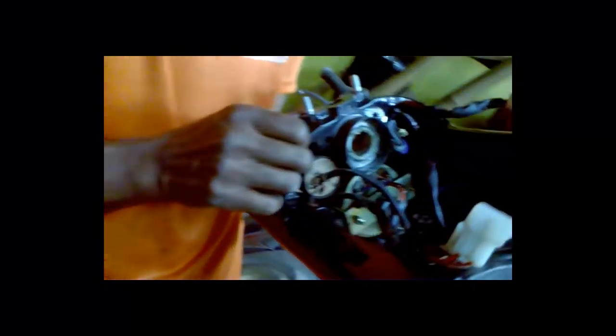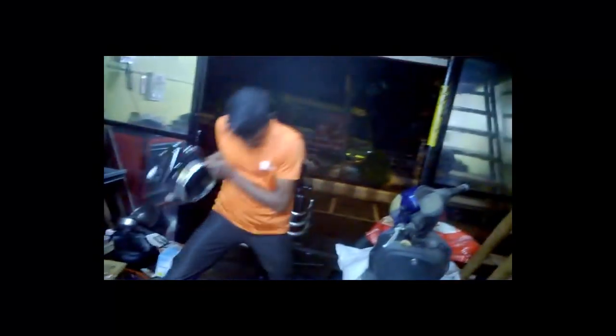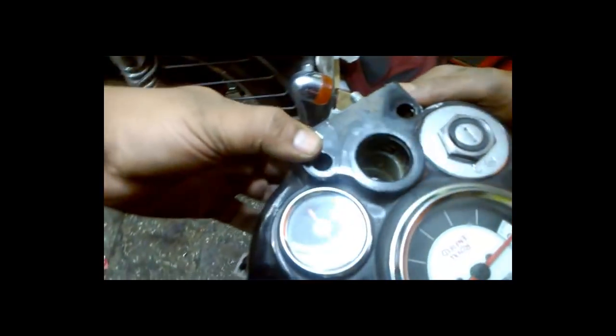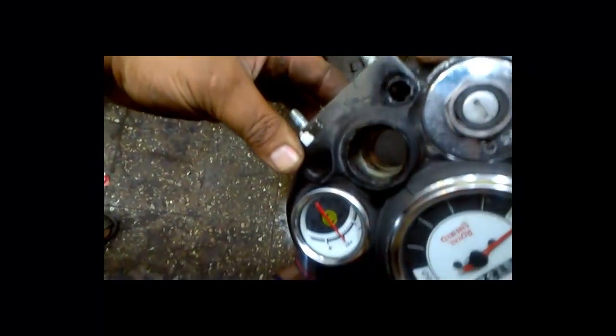We have removed the old cone set assembly. I also need to remove it from the fork tree as well as from the dome. Now I'll show you where the setting is on this bike — let me show you that portion where the setting sits.